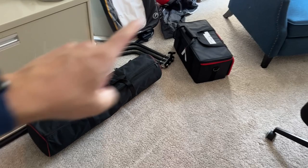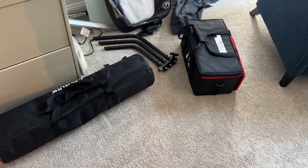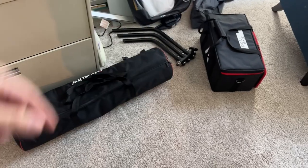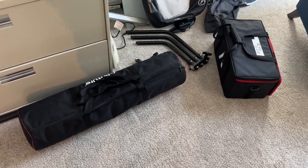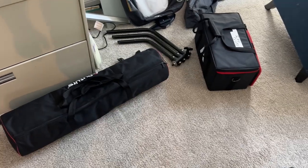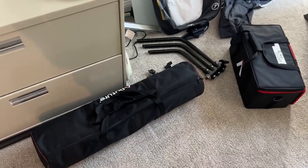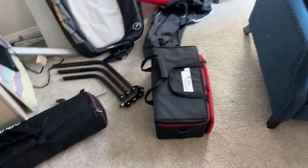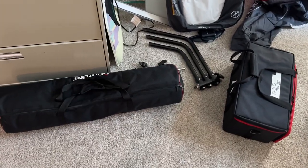I decided to leave the 120D Mark II and the Light Dome, along with the other Aputure with the large soft box and the light panel, and the Westcott soft box. I have everything I need. I don't need to bring all of this just to load it up and not use it. If I can't get what I need done with some interviews using two lights, then I don't know what I'm doing.